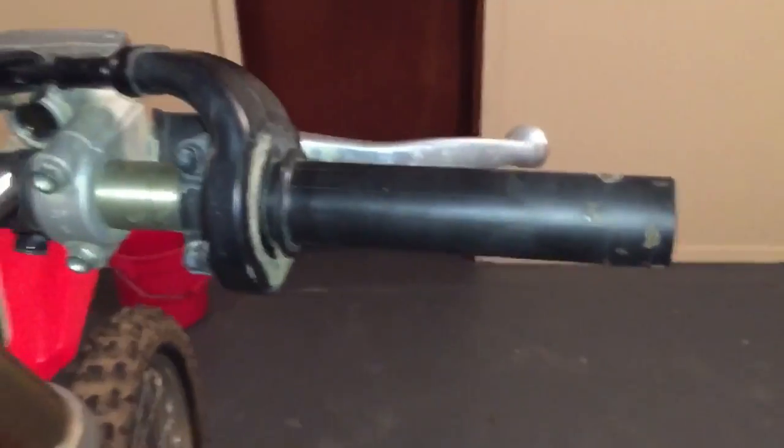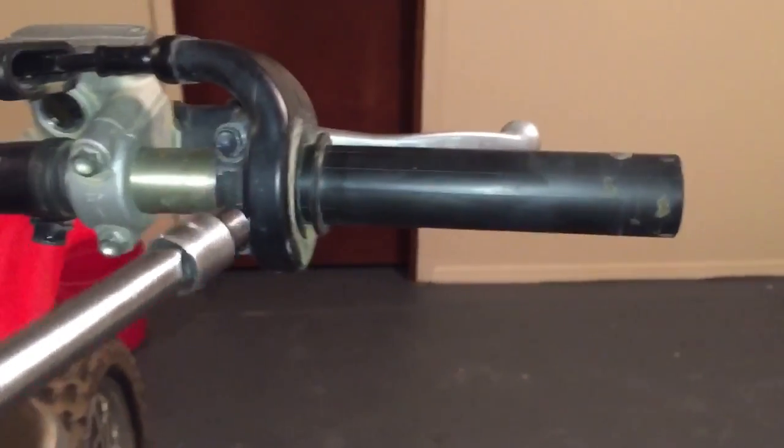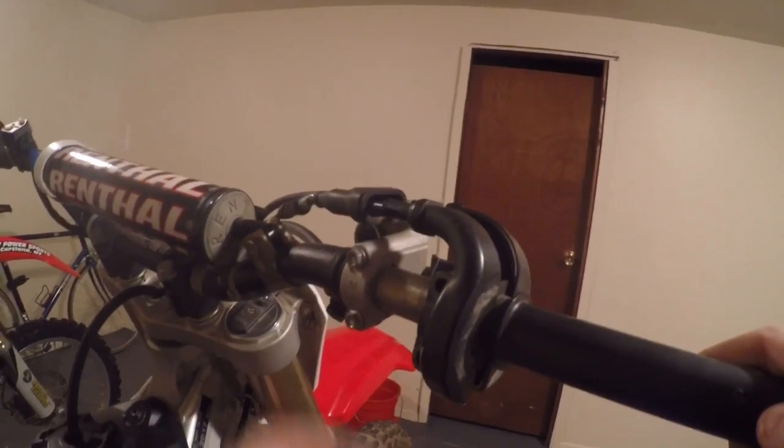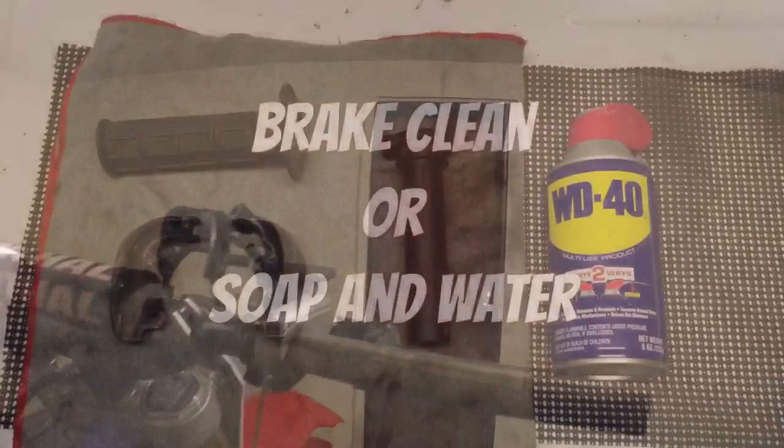Next you can take apart your throttle housing. You'll more than likely have two 8 millimeter bolts holding it together. Once you've got your bolts out you can go ahead and take your housing off, then undo your cables and slide your throttle tube off.